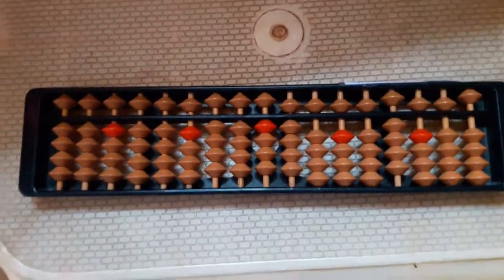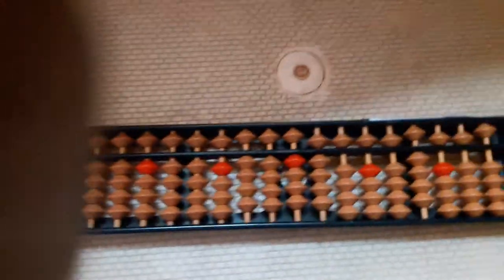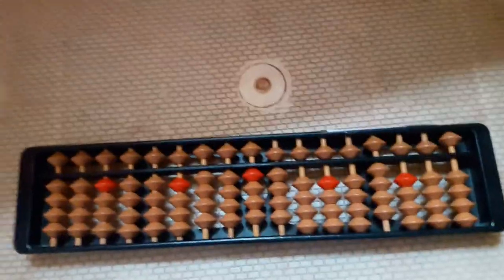This is an unclean abacus. Now we will see how to clean it. Look. We have this hand — the right hand.